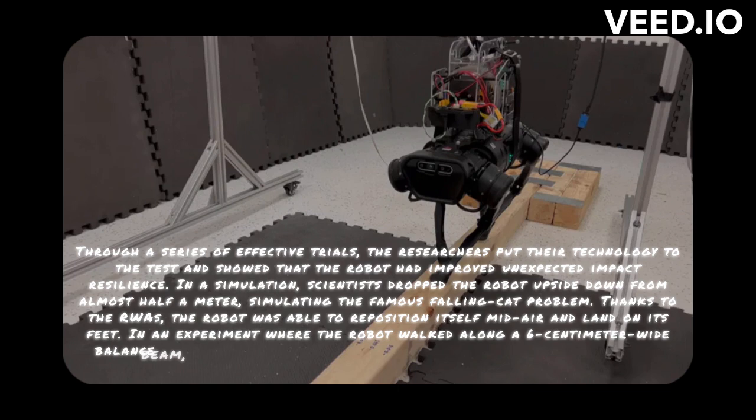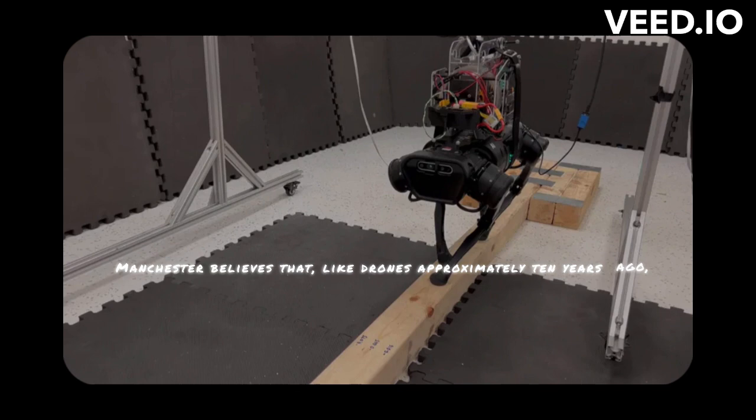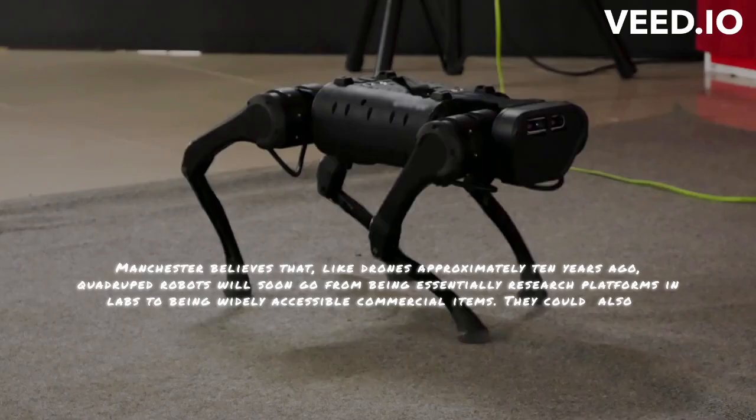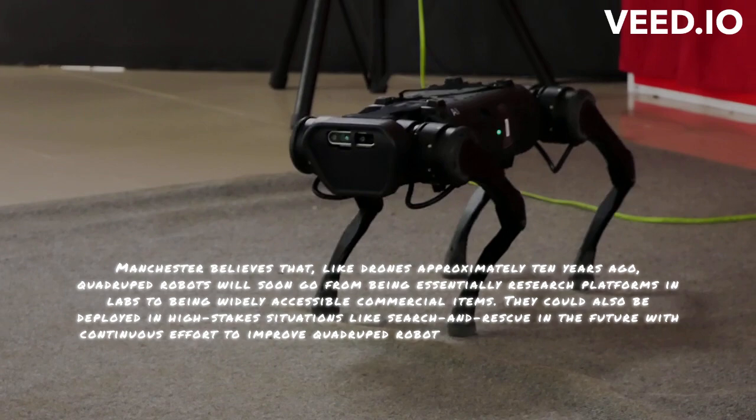Manchester believes that, like drones approximately 10 years ago, quadruped robots will soon go from being essentially research platforms in labs to being widely accessible commercial items. They could also be deployed in high-stakes situations like search and rescue in the future, with continuous effort to improve quadruped robot stabilizing abilities to match the innate four-legged animals that served as their design inspiration. Quadrupeds are the next big thing in robots, claimed Manchester. In the upcoming years, I think you're going to see a lot more of them in the wild.